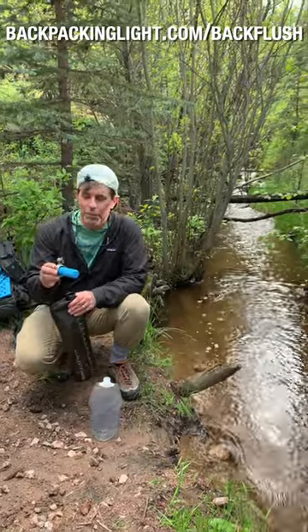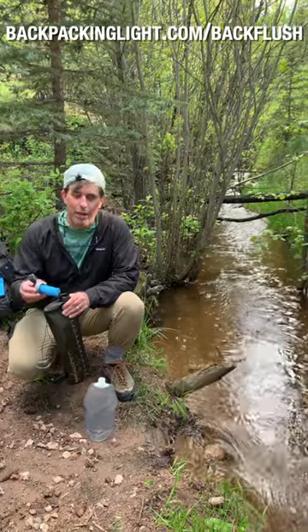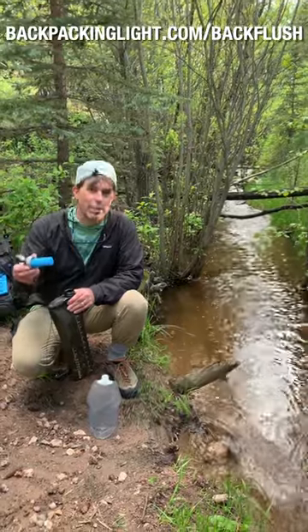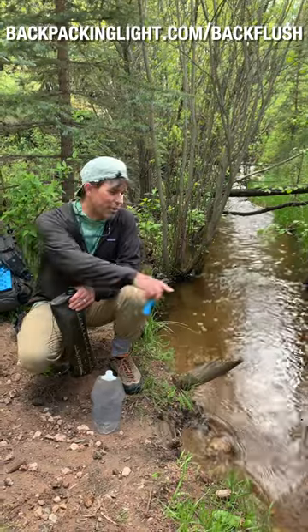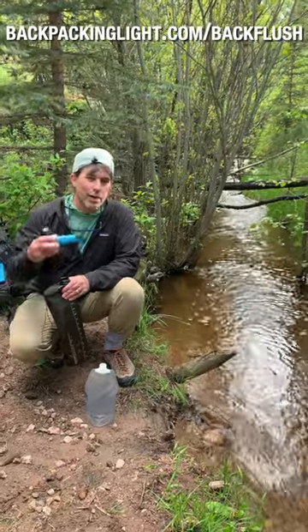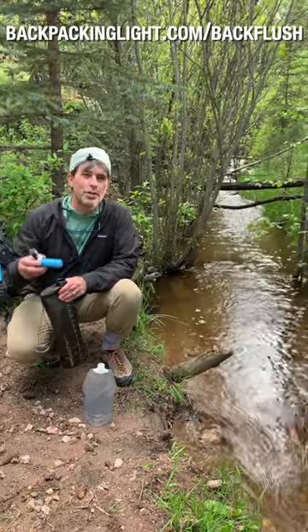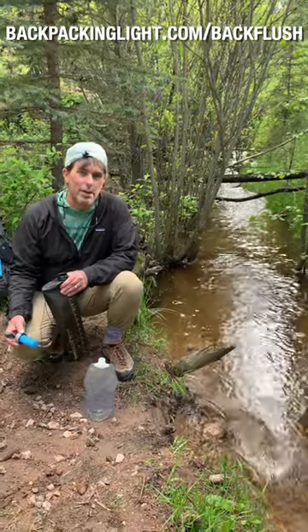The problem with most squeeze filters, like the Sawyer Squeeze or the Platypus Quick Draw, or this one, which is the Hydra Pak, is that they need back flushing periodically if you're going to filter backcountry water for any length of time. Back flushing allows them to restore some of their original flow rates so the flow is not so slow.